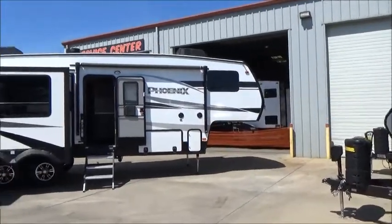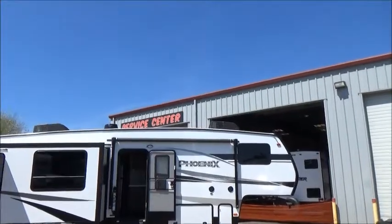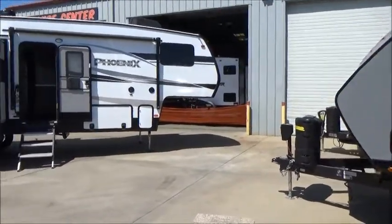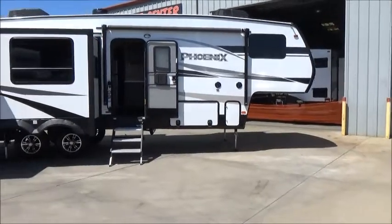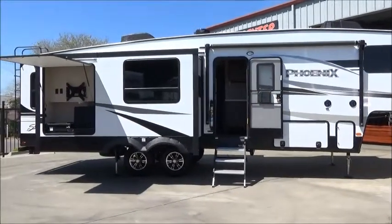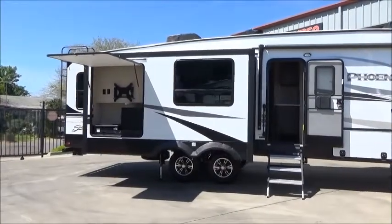If you find that hard to believe, come check it out and try it. We have a full service center for our clients — we do all warranty work and repairs here for all RVs that we sell. We also have on-site financing, parts, and supplies. Thanks for watching; we truly appreciate it. We hope this video helps and we look forward to talking to you. Take care, bye-bye.